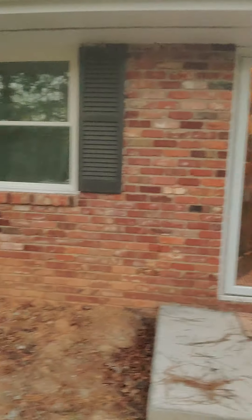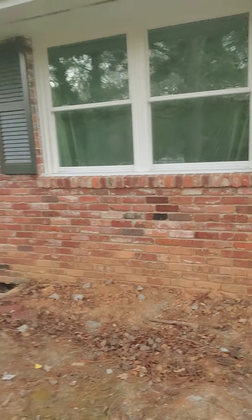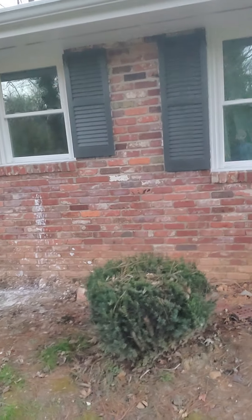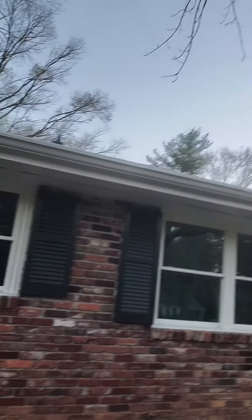I'm going to spend the whole day tomorrow and pressure wash the whole house. Get all this nasty dirt off from splashed up and hopefully get some of this mortar off — that kind of just chucked out the window in my bathroom. That's the master bathroom right there. I think I'm going to give the house probably a couple of days to dry.